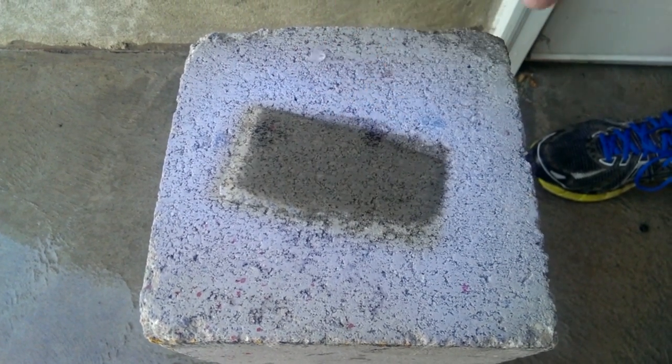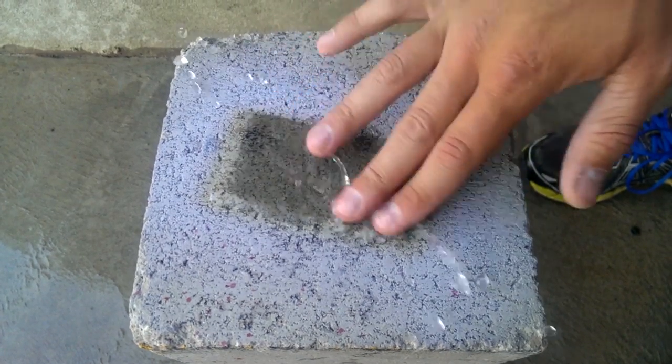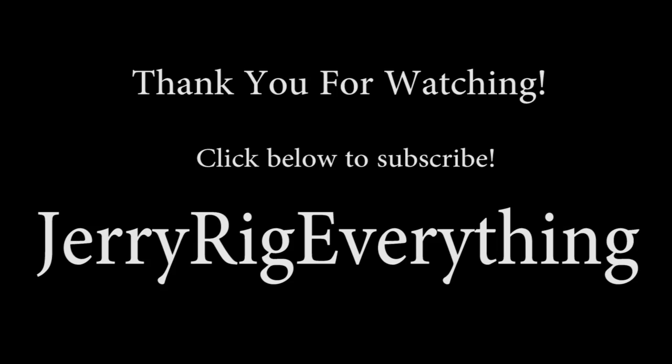Here's just another quick example of how the hydrophobic coating works — you can see it just beading up and rolling off. Well, it was still a fun project. Like always, thanks for watching. Don't forget to like if this video helped you or if you thought it was interesting, and don't forget to subscribe. Thanks!